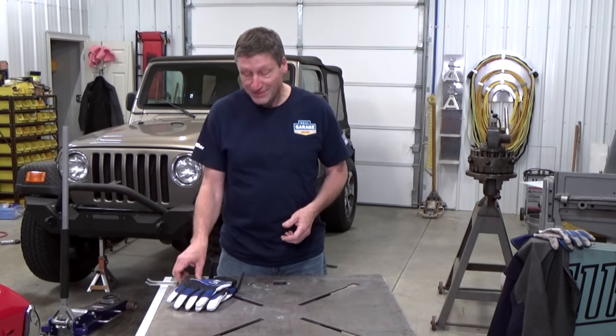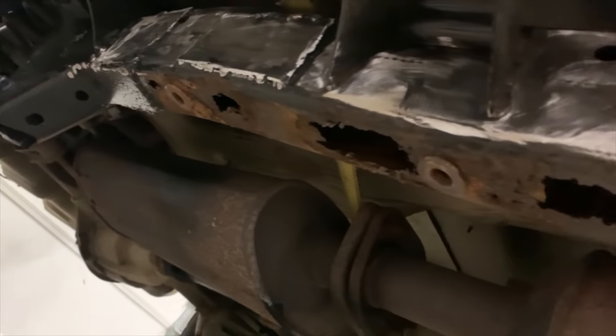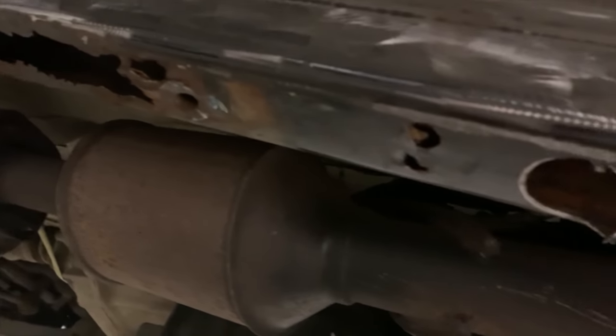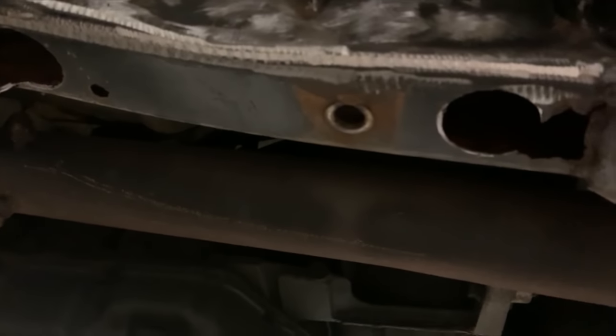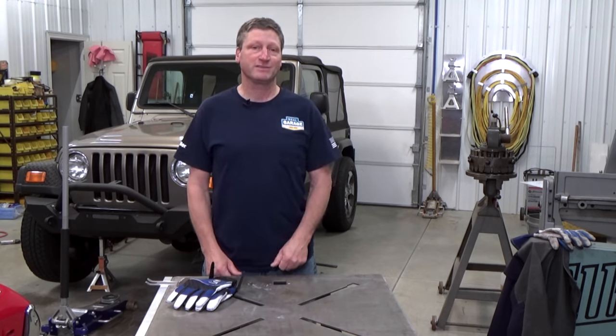Once I got the skid plate down, this is what I found. The frame is rusting out in between the skid plate and the bottom of the frame, which is common on this model Jeep because there really aren't any drain holes to allow trapped water out. So now I'm going to have to cut out and cap the bad areas of the frame.